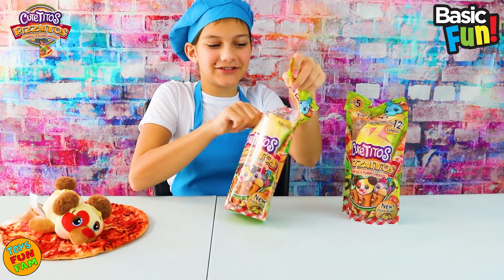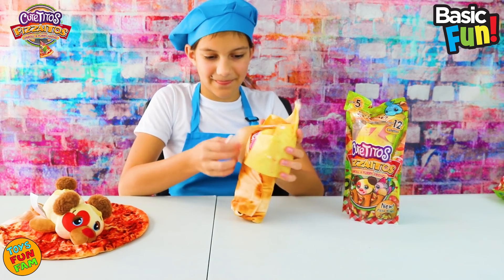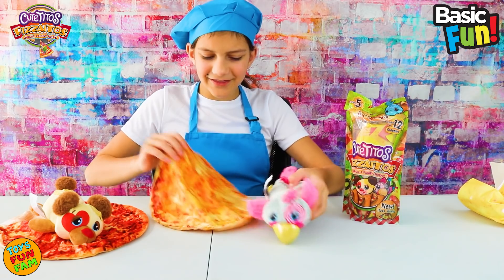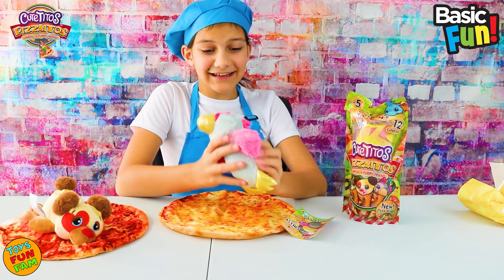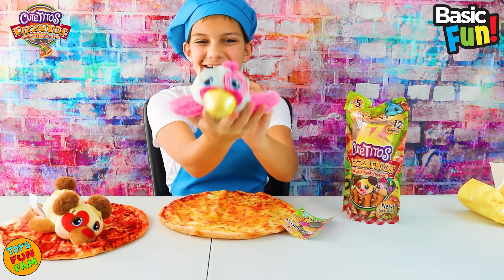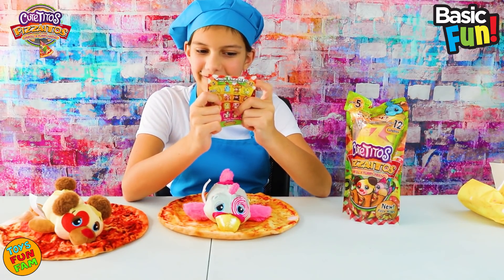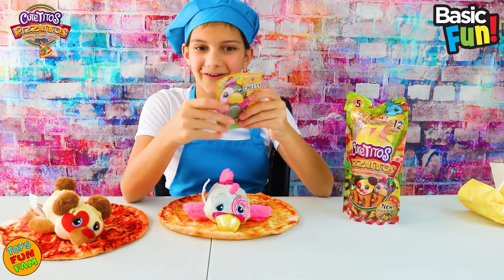These are so, so awesome. Oh my gosh, I'm so excited again. There we go. Look at the wrap on this one — this one looks super cool. Oh my gosh, this looks so funky and glittery — it's awesome! It's so cute. We have Barbecue Tito — that's cool. And she's so cheesy. Awesome!